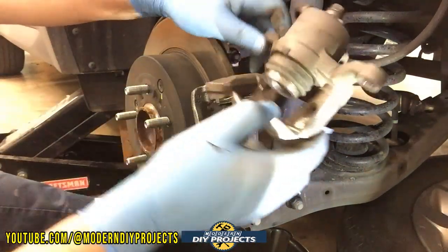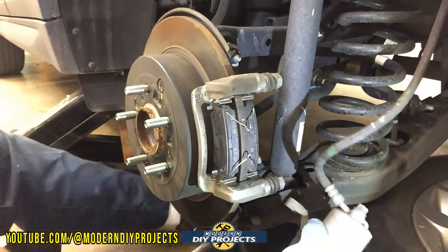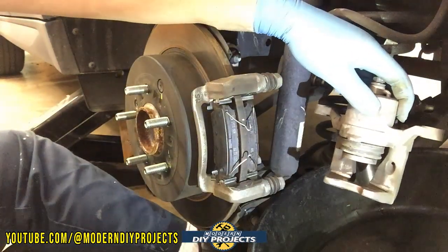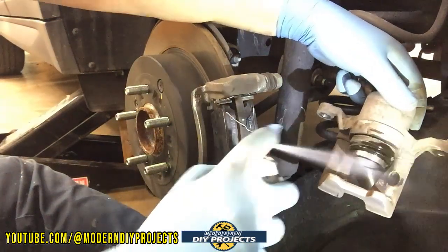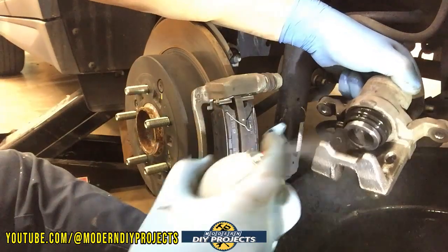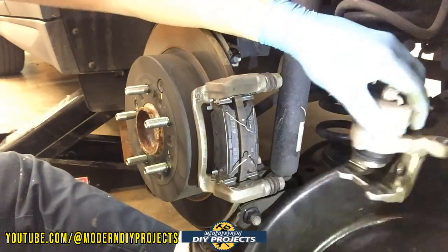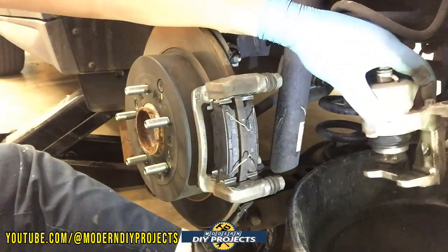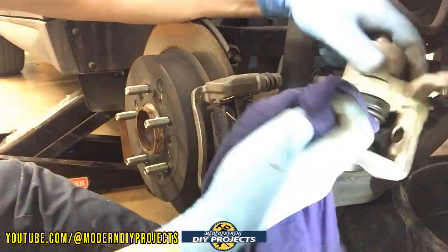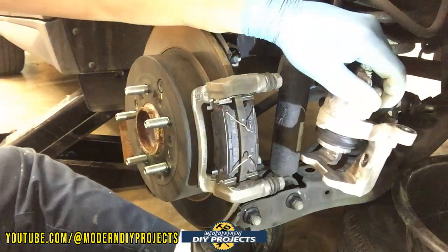Now let's deal with the caliper — we need to retract it. Let's clean it up first. Bring it down here and put the pan under there to catch any drips, then clean it up a bit. Actually, it doesn't look too bad — it's nice and shiny, actually shinier than the front one. The front had a bit more rust. This one is in very good condition — no problem at all. Let me dry it off.